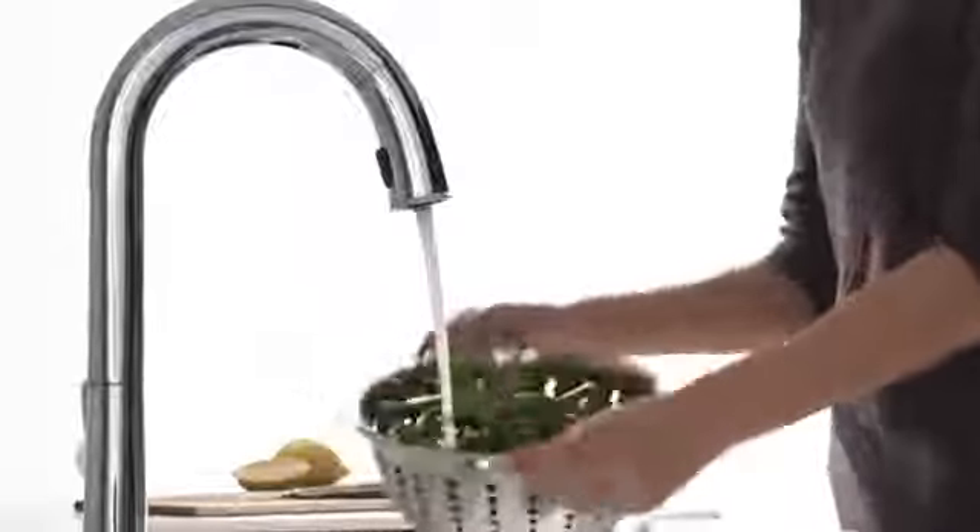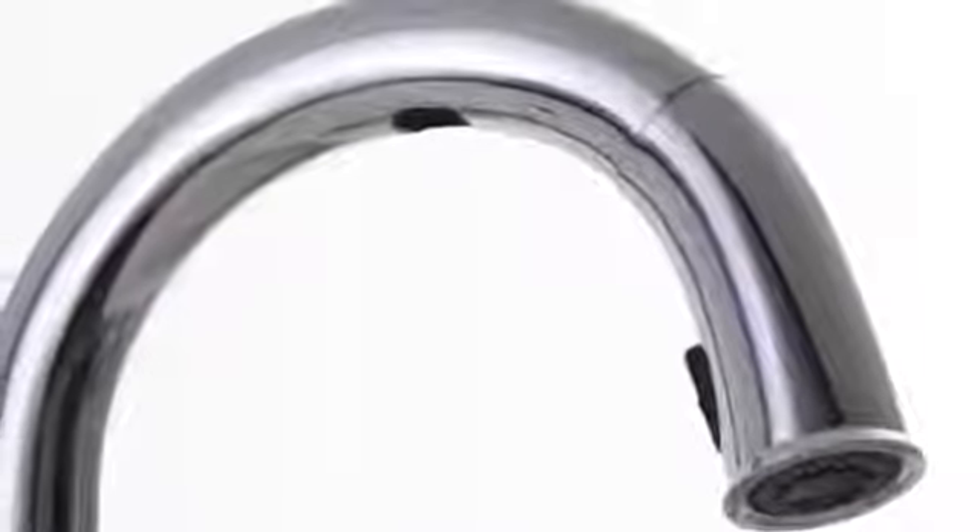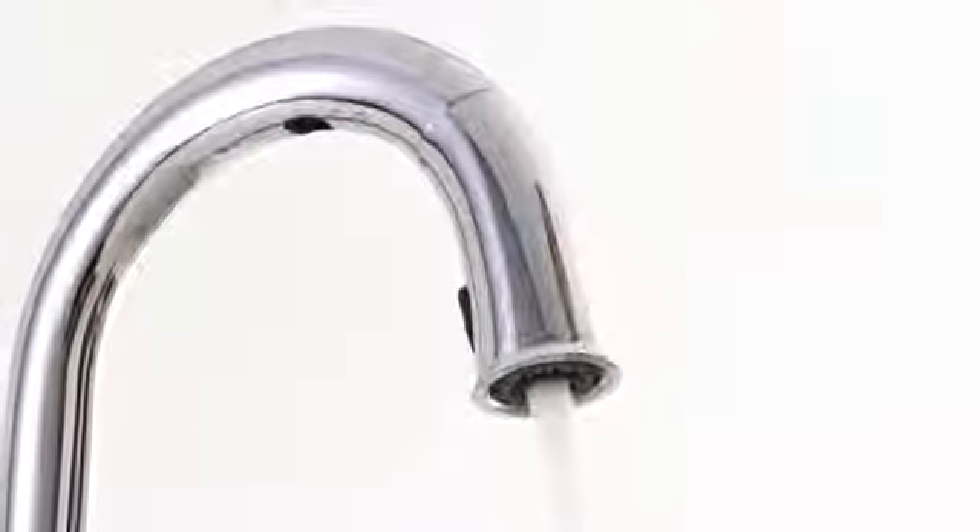To turn it on, simply wave your hand or pan or utensil through the faucet activation window. The state-of-the-art sensor makes sure the faucet responds consistently and reliably.